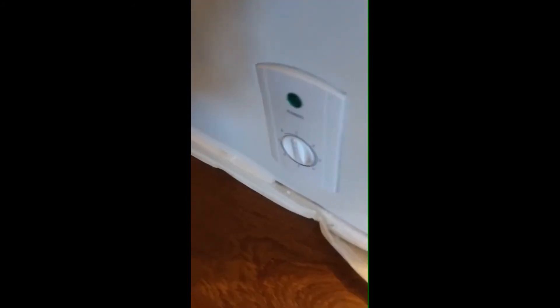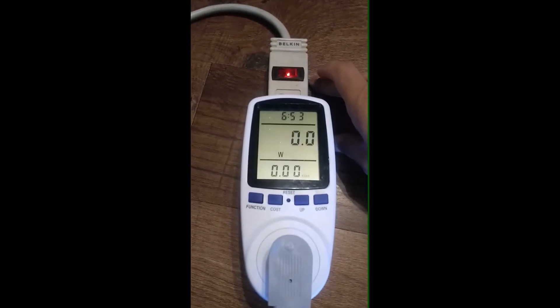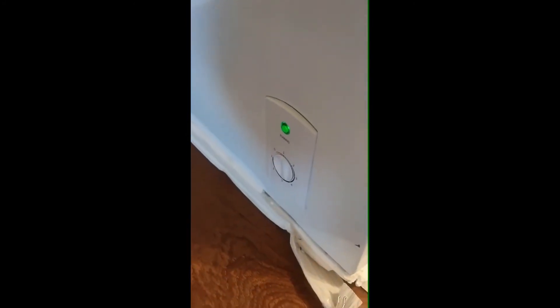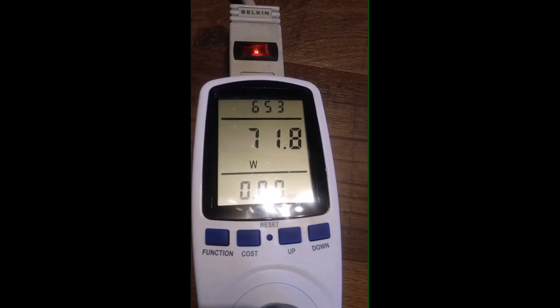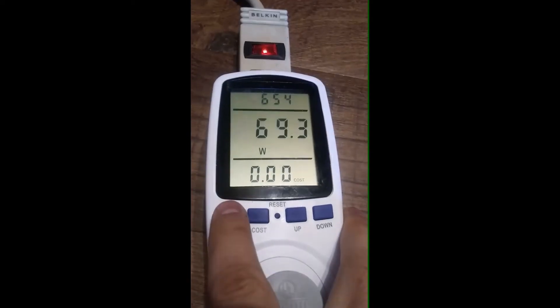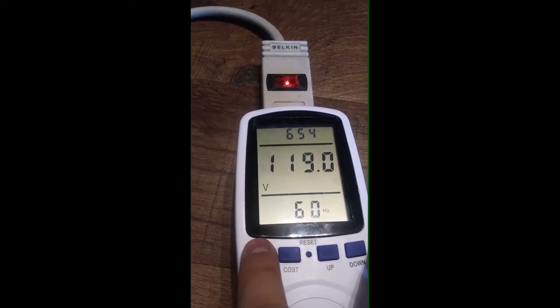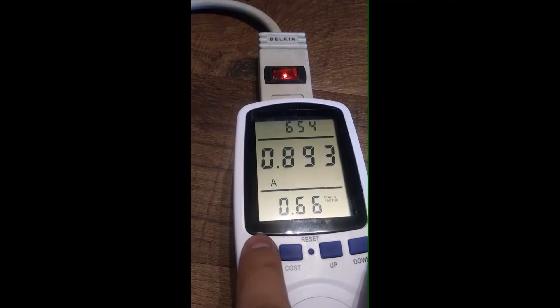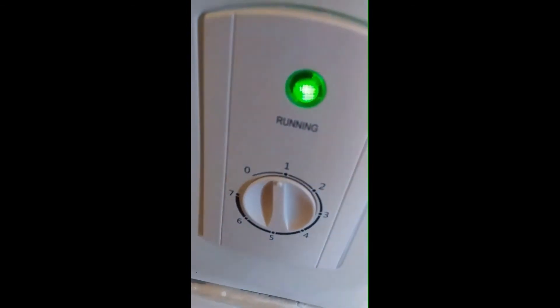Right now it's off, so when I plug it in it's going to show production. Now it's on and it's only drawing 79 watts — 120 volts, 0.89 amps. One quick note: just have it run on the lowest possible setting.